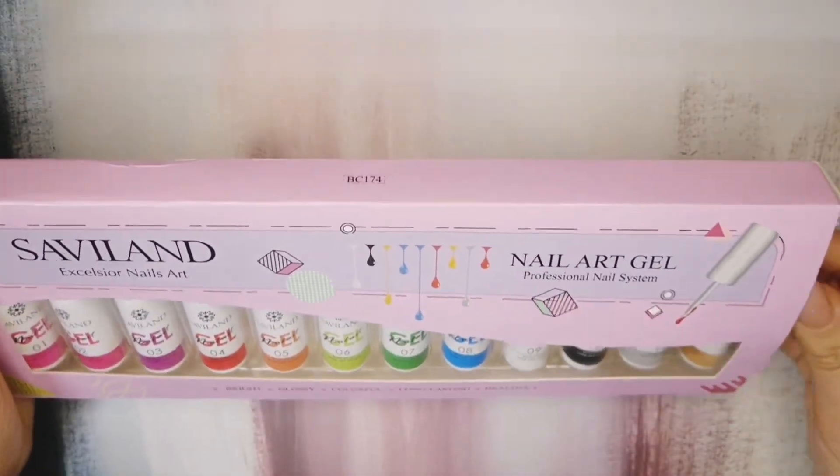It's also a soak-off, so that means you can just file it down and remove it. Let's open it up and see what's in the box.